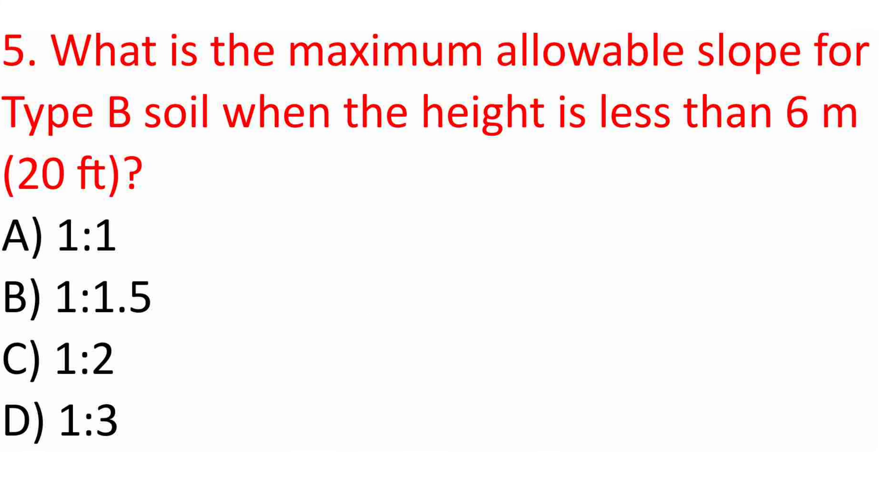Question 5: What is the maximum allowable slope for Type B soil when the height is less than 6 m (20 ft)? A. 1 to 1. B. 1 to 1.5. C. 1 to 2. D. 1 to 3. Answer: B. 1 to 1.5.